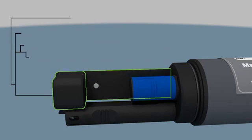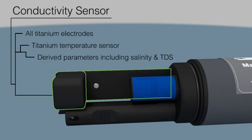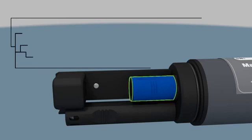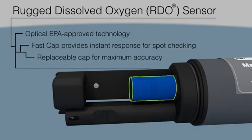In Situ's custom design conductivity sensor provides optimum range and accuracy, and titanium electrodes prevent corrosion in harsh environments. The Optical Dissolved Oxygen Fast Cap uses the In Situ patented design for ultimate accuracy, instant results, minimal maintenance, low power, and rugged performance.